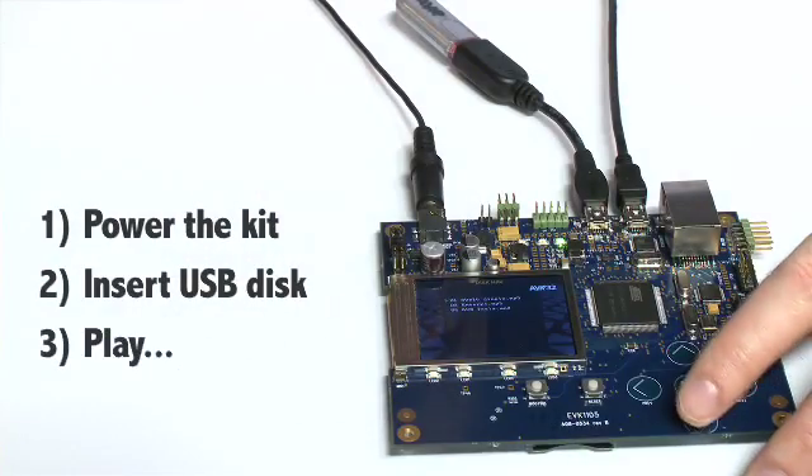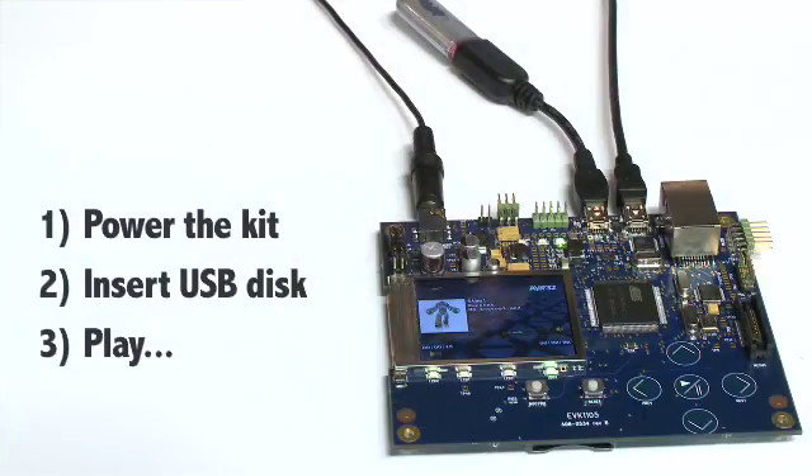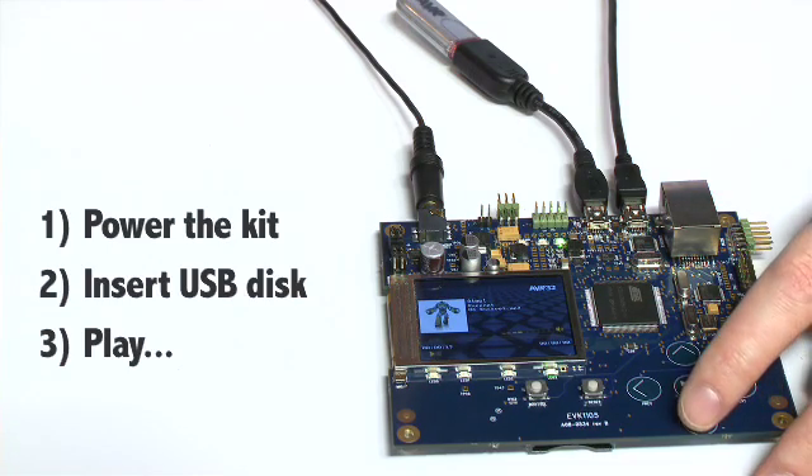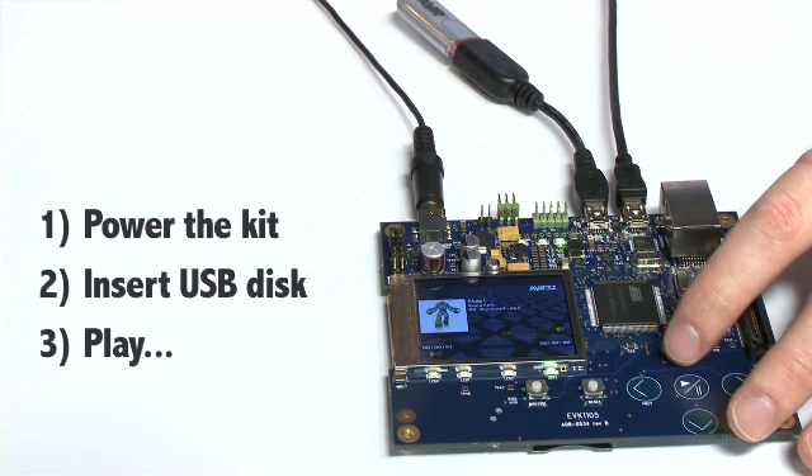Let's select a song and play it. The cover art is displayed on the screen as well as the ID3 tags — the artist, the track title, and the file name are also displayed. During playback we can change the volume levels as well.